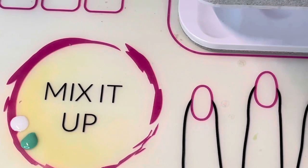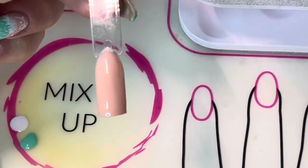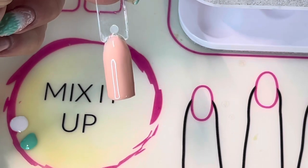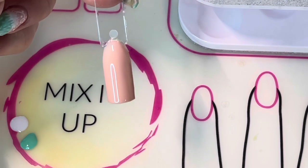To start off, I base coated my nail with one coat of Baby Cakes with a top coat of Tutti Cutti. I cured in between each color and now I'm ready to start the design.